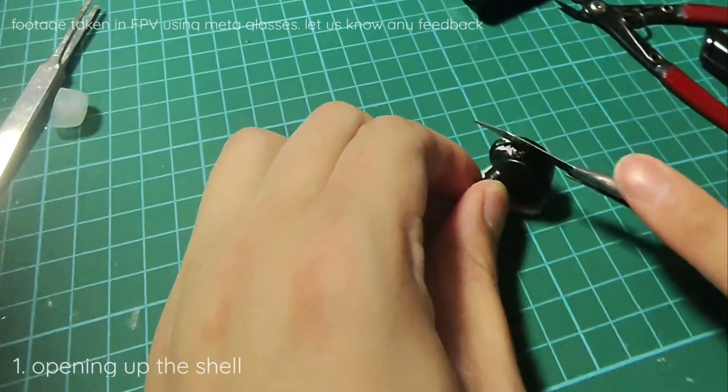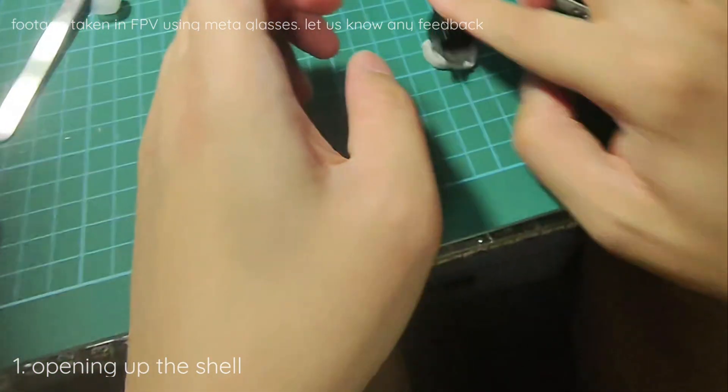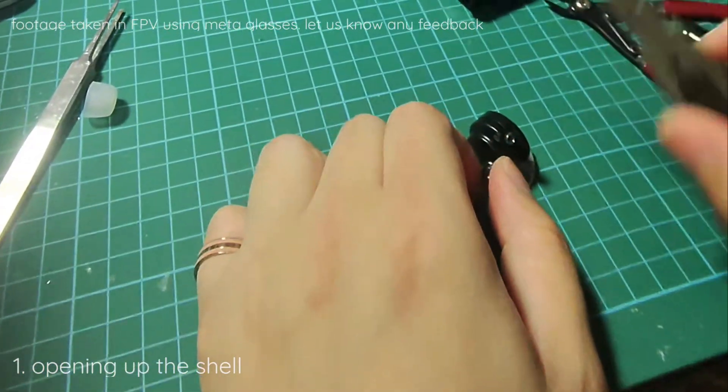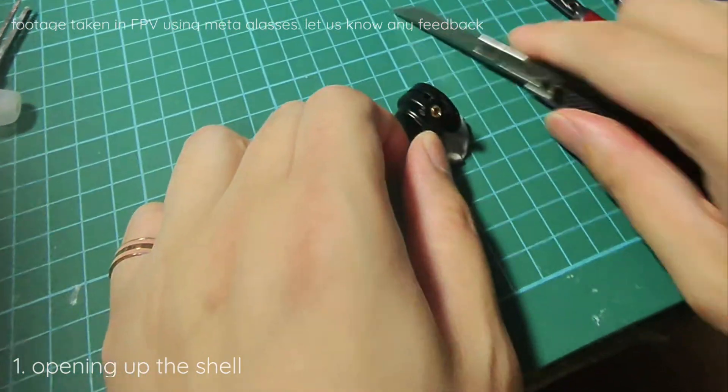This is the blue tag that is melted — you can just roll them off. After we go one round, the thing should open up fine.